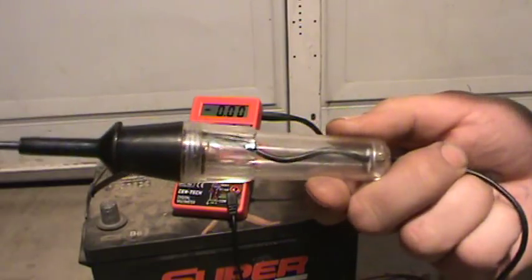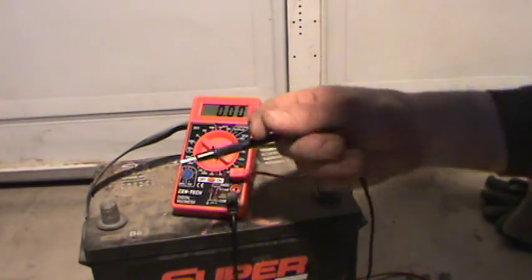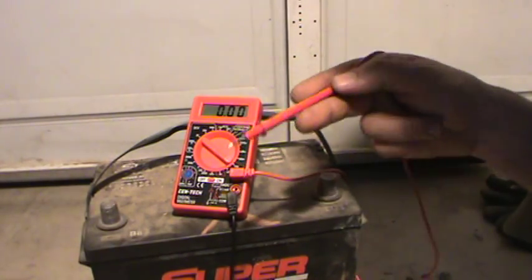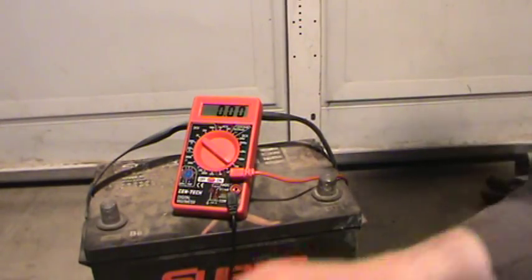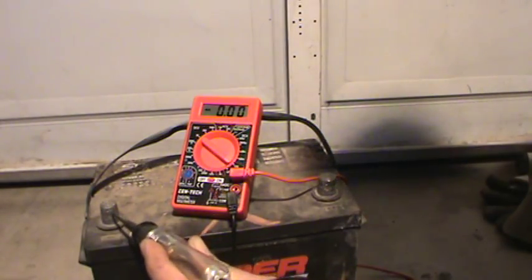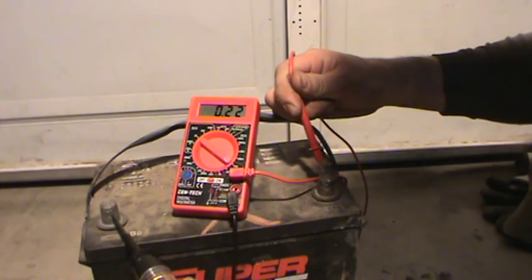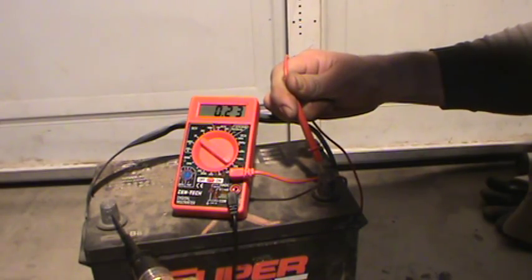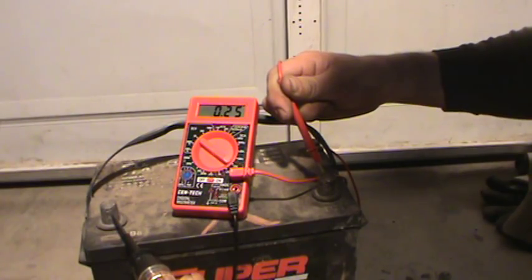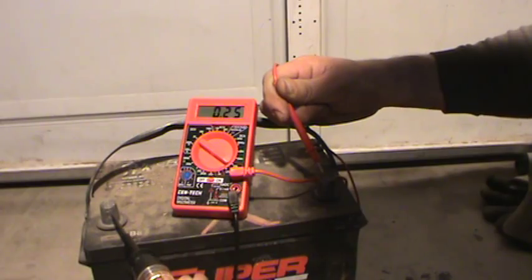Here's another one — this is an incandescent test light, pretty much the same type of thing. The light works. I hook the black lead to the alligator clip on the test light, and the positive lead goes to the positive terminal. It reads 0.22, so about 220 milliamps. The smaller LED test light carries a lot less amperage, so there's less probability of damaging something with it.